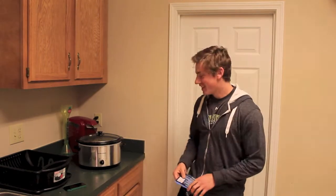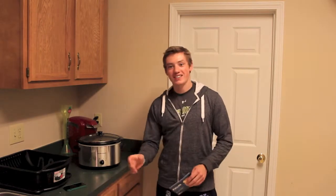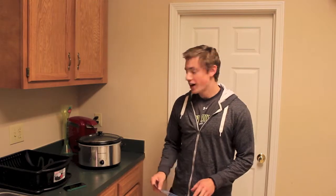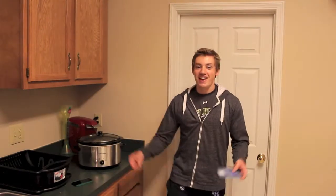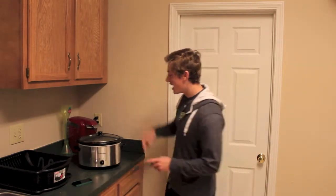What is up, Internets? Welcome to the first episode of In the Kitchen with me, Brandon Tyrant. For those of you out there living the fitness lifestyle, you'll appreciate this. Bodybuilding.com hooked us up with a free recipe for some awesome pulled pork. And we're in Kentucky, so what better state to make some good ol' BBQ. Come check it out.